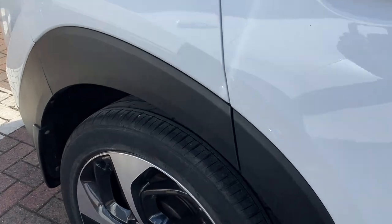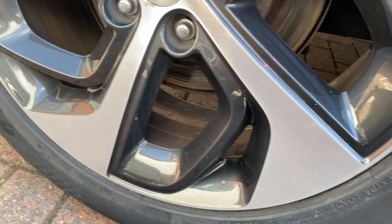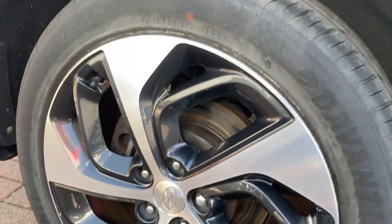So first we'll start with the driver's side rear wheel. As you can see it's really tidy all around the edge there, nice diamond cup design as well.